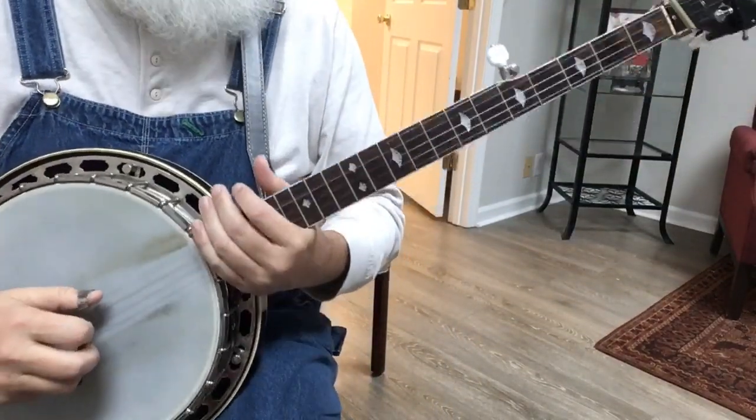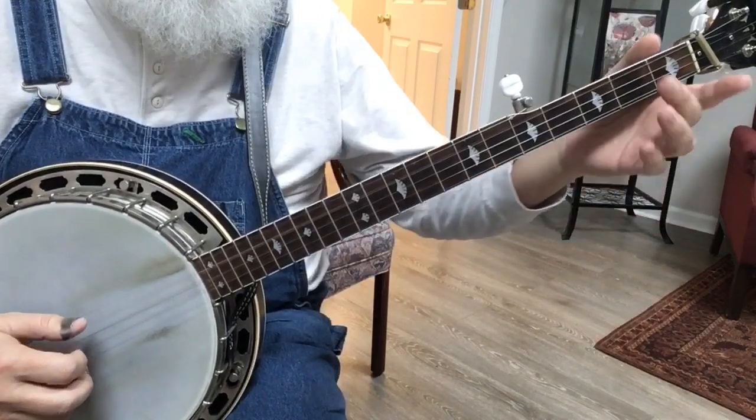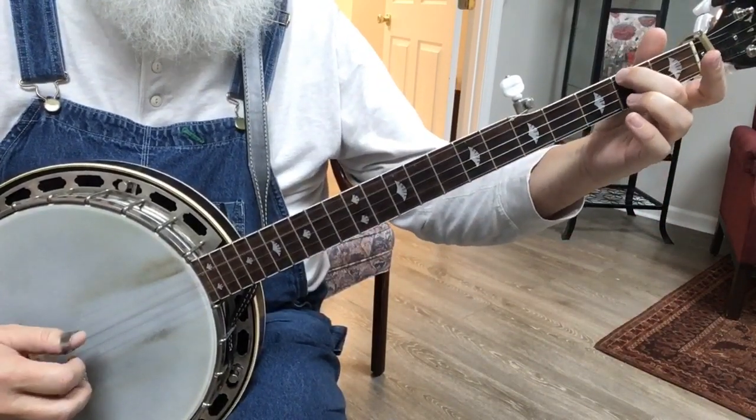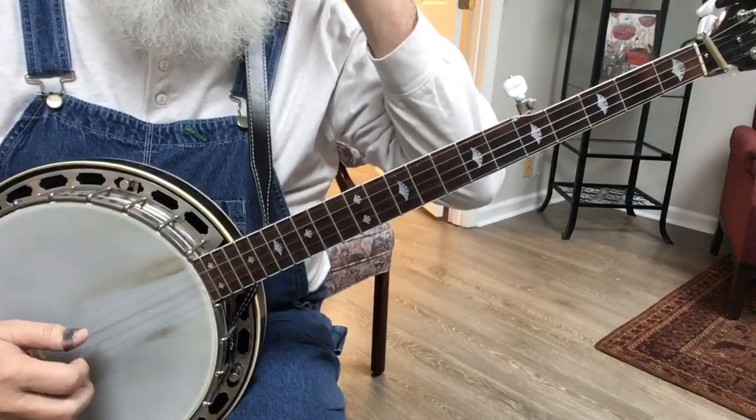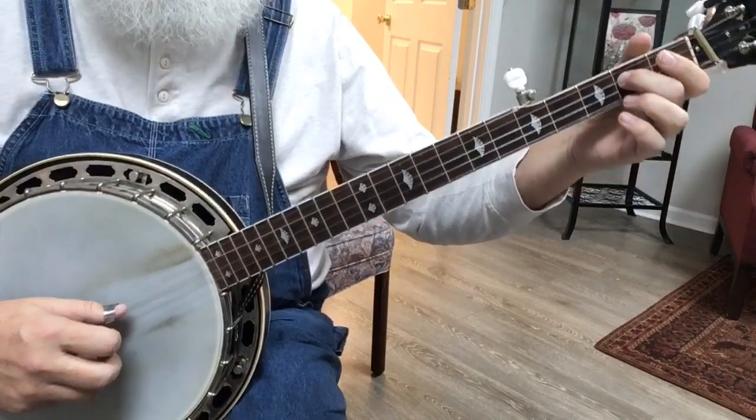You'll need a lead-in, so we're just going to walk up. Fourth string, fourth at the second, three. So that's just four, four, three, two Cripple Creek slides — you know these.